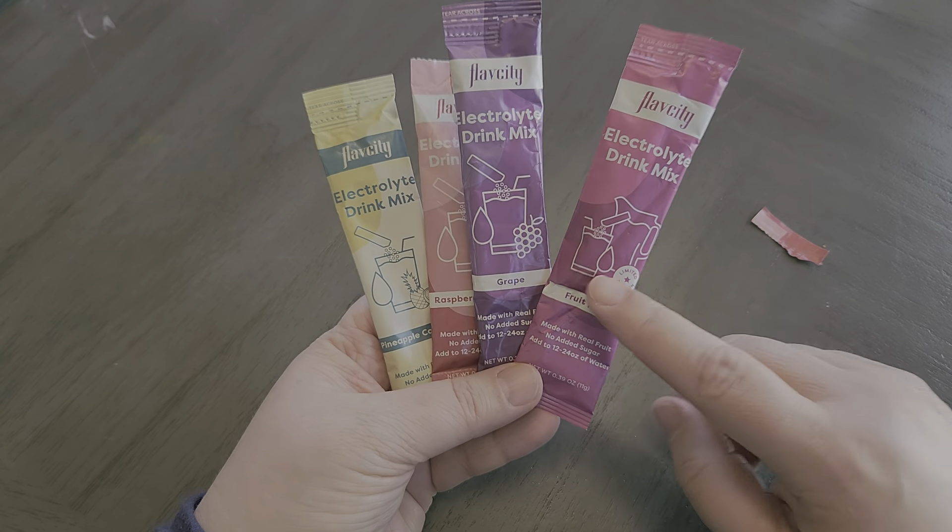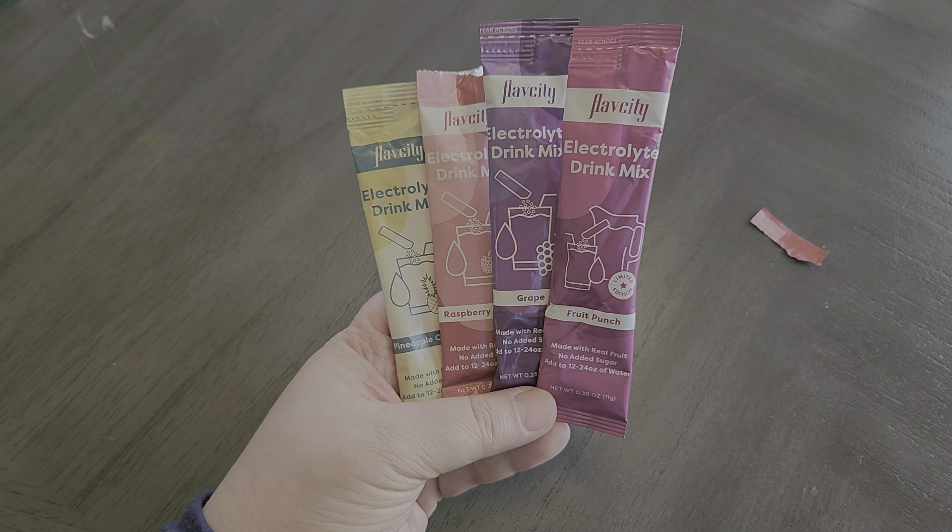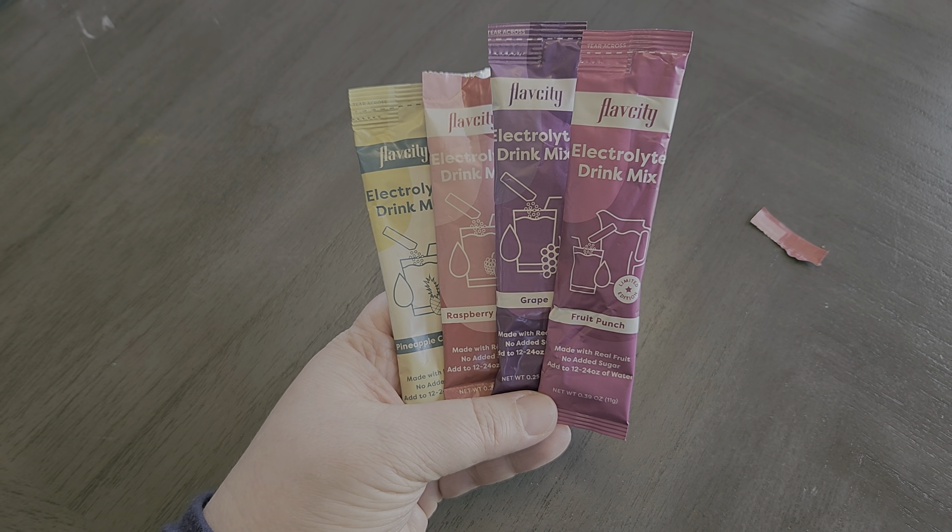But if you have been thinking of trying these electrolytes from FlavCity, this is definitely a really great option and I hope that this video was helpful for you.